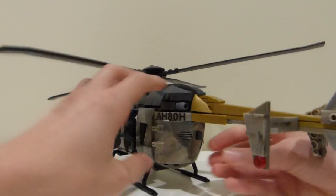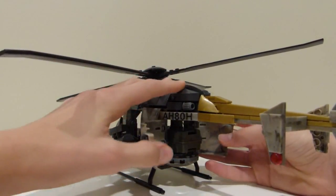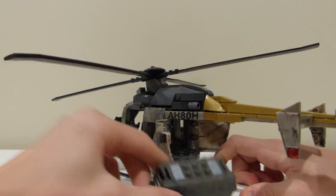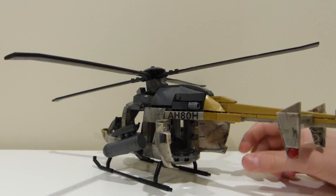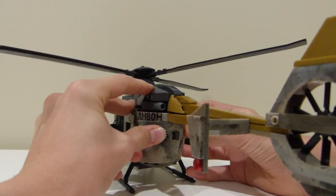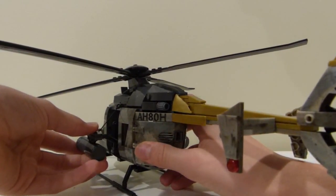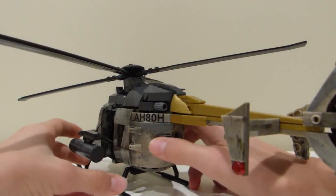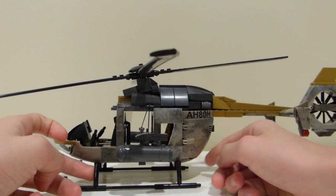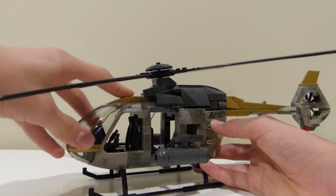Then looking at the back, you can actually open up right here — the whole back opens up and you can take out the care package that's included. The Eurocopter is more of a transport, so the whole back does open up in real life as well. That's a good design, and again specialized pieces, but it really pulls the whole build together and has the perfect shaping. That is pretty much it for the Eurocopter.